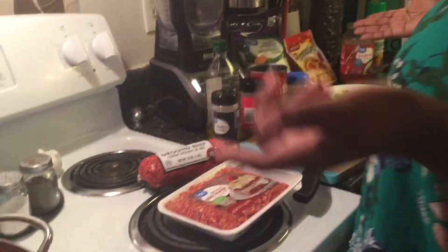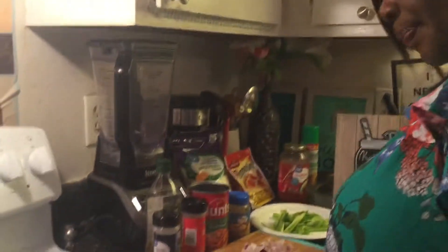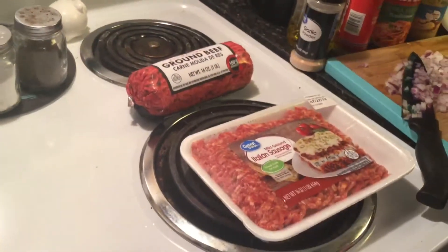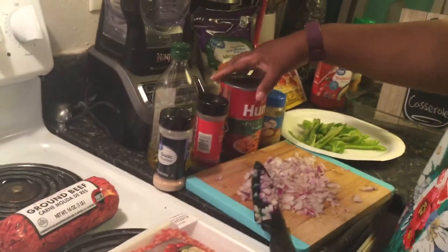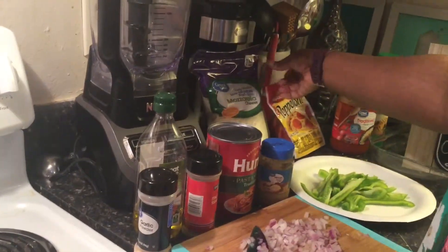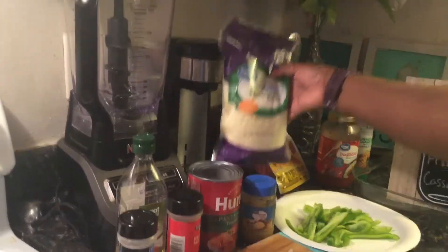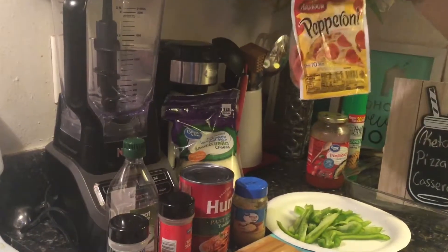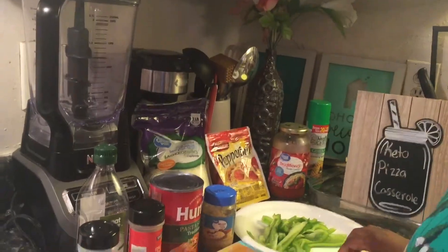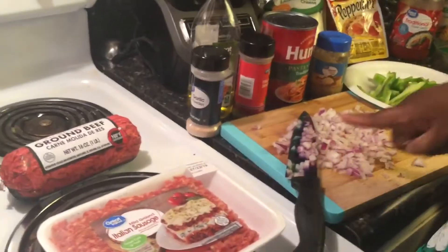I usually shop at Walmart. I got mild Italian sausage, ground beef, the Hunts pasta sauce, and a big bag of mozzarella cheese, pepperoni. I also had some pasta sauce on hand, and I chopped up one bell pepper and an onion.